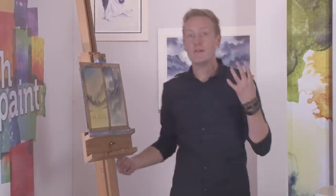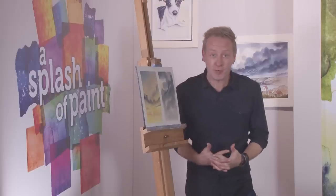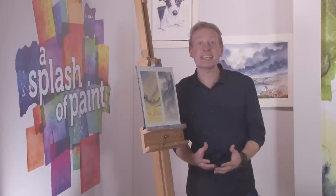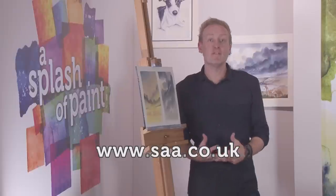So there you go folks — hopefully two very useful skies that you can use in your landscape watercolours. Why not have a go yourself, and remember the most important thing is to have fun and enjoy yourself. Why not show us how you get on by uploading examples of your work on the SAA website — visit saa.co.uk and look for the community tab for more details.